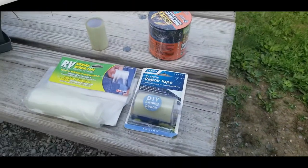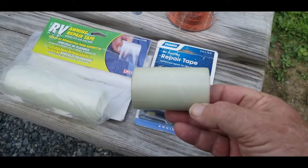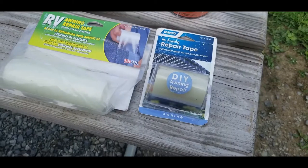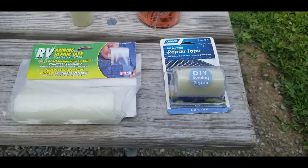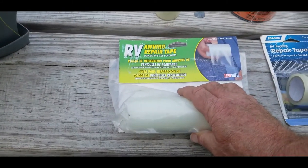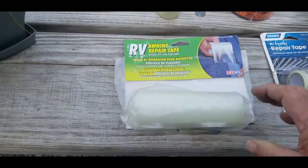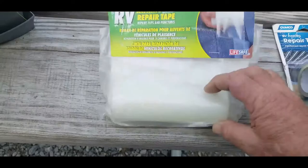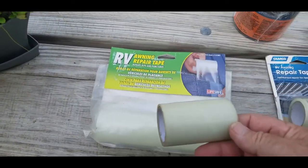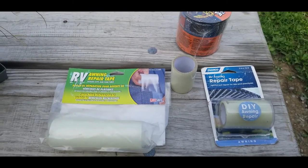We're going to reinforce it with a tape, and I'll show you what that tape looks like. I've tried using things like awning tape — that's what this is, some leftover from the last time I tried to repair. By Camco. I bought this other one a while back for emergencies; it's extra wide, six inches wide and ten feet long. I haven't tried this one. But my experience with the Camco one is that it didn't adhere very well to the awning fabric.